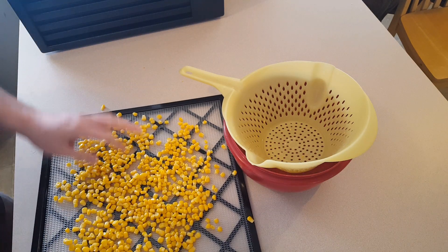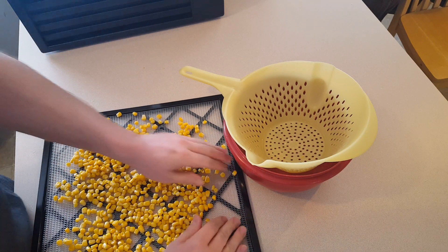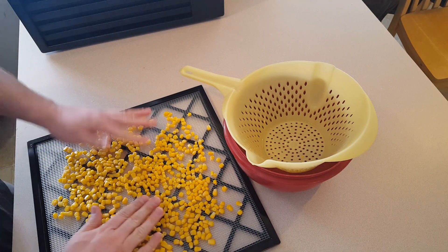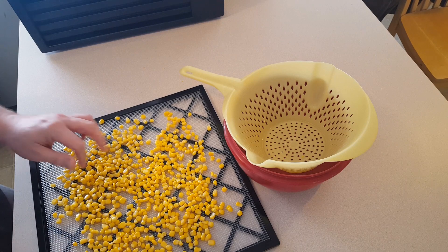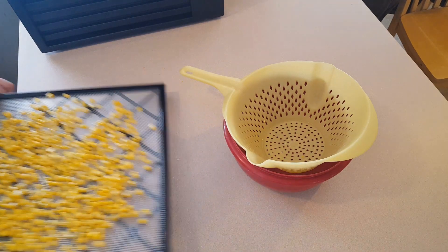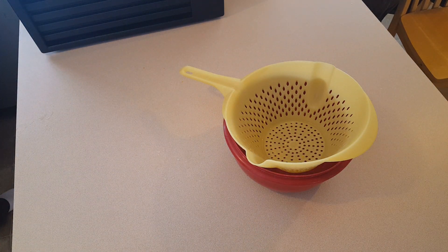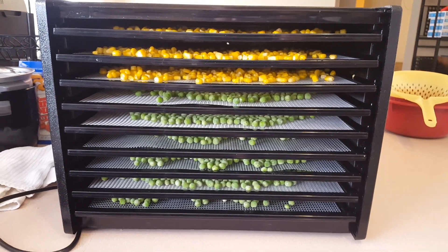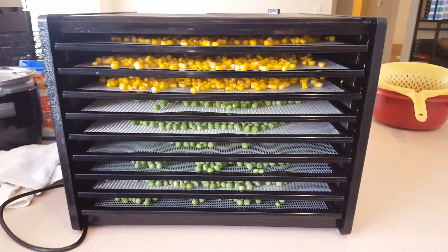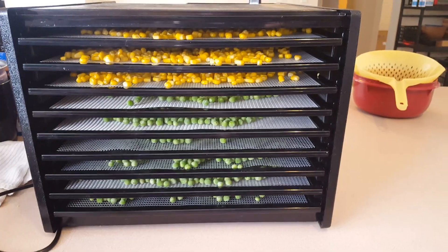Corn dehydrates really well and rehydrates really well — you can't go wrong with corn in any kind of soup, stew, or chili. I really like to add it into chili. Alright, so I've got the peas and the corn in the dehydrator and the whole thing is pretty well filled up. I'll put the cover on it.